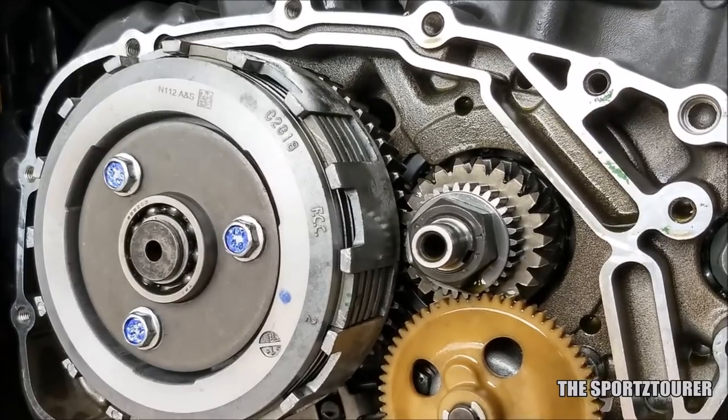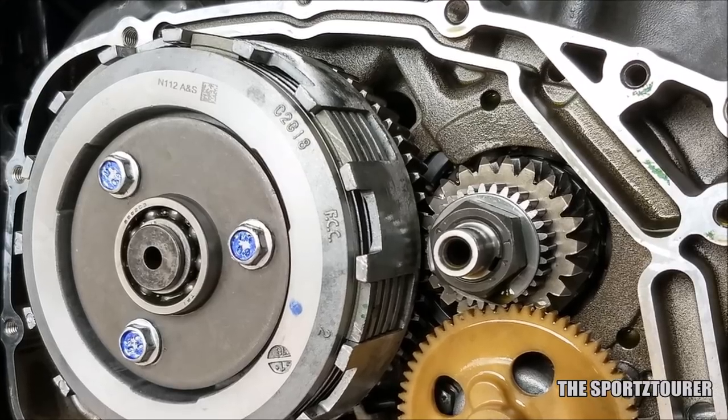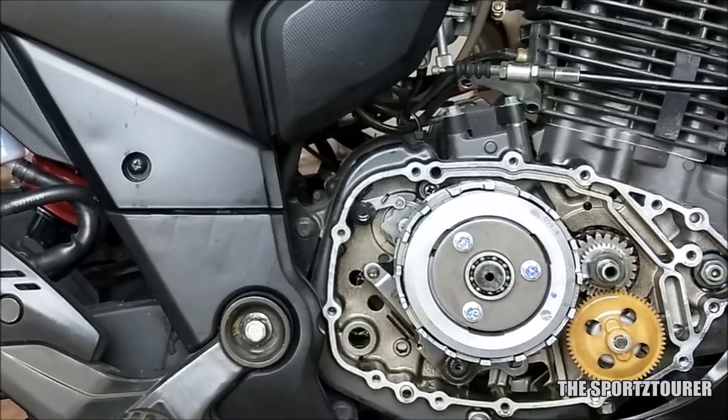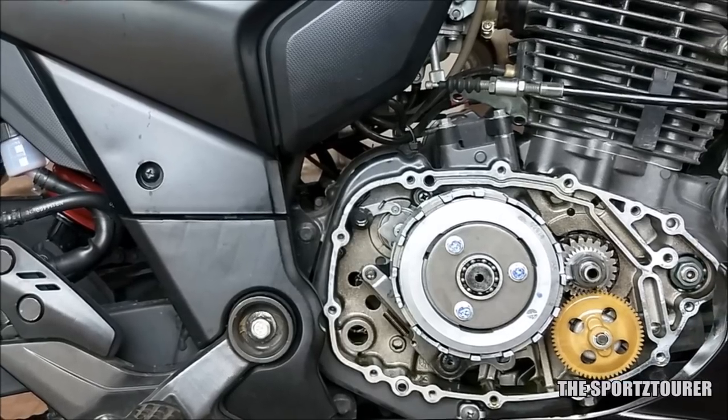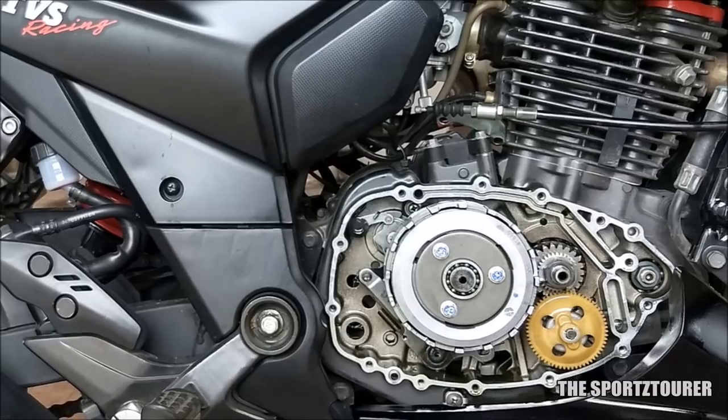We are done installing the slipper clutch. The motorcycle has been ridden some 300km since installation and is performing great. The slipper clutch is super light and I'm eager to share more about it after giving it more time for testing. But for now, all I can say is — yes, it works.